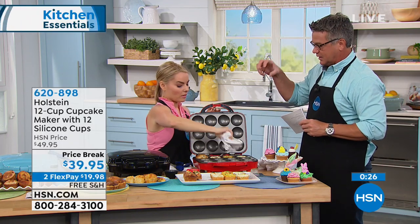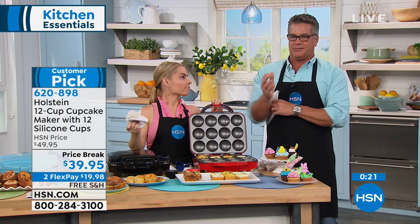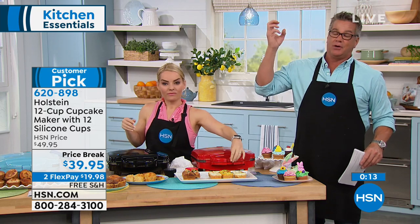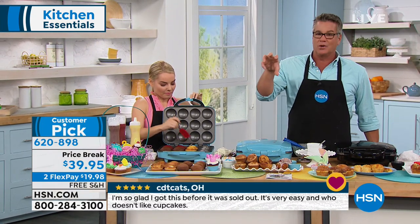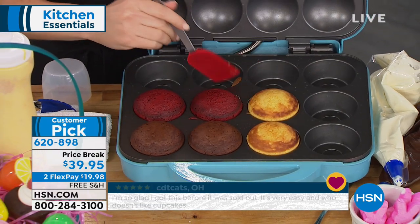Portion control — that's really big. A lot of us make a cake and give ourselves a huge slice. Realistically, one cupcake with maybe just a little bit of frosting on top is not going to break the bank. You have to have balance in your life, you have to reward yourself. But when you're having a party or a get-together, there is nothing like cupcakes. Cupcakes just make everybody happy.